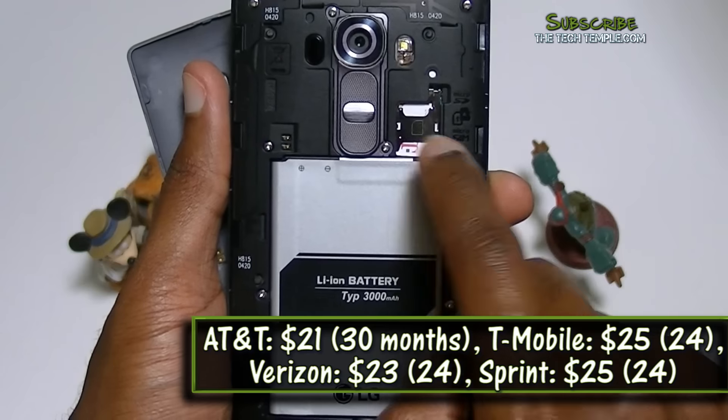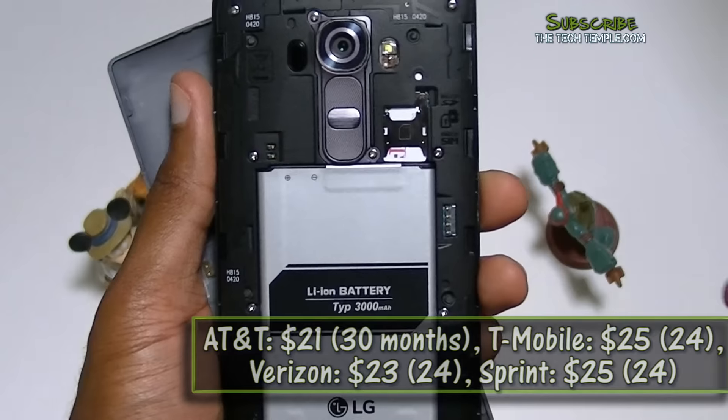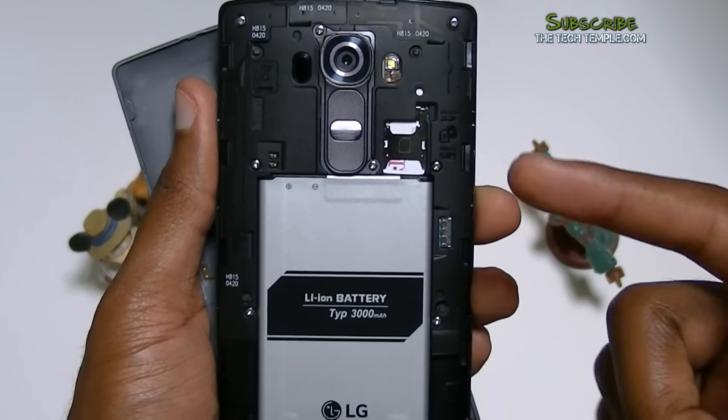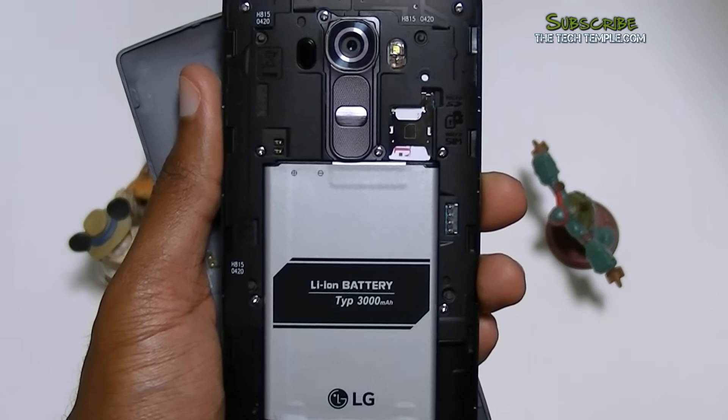You also get a 32-gigabyte micro SD card. I have my SIM card in there. Another fantastic thing about this phone — if you need a lot of storage, this phone will fit up to a 2-terabyte card. Ridiculous. I don't know who would ever need that, but the fact that you can actually do that is awesome.